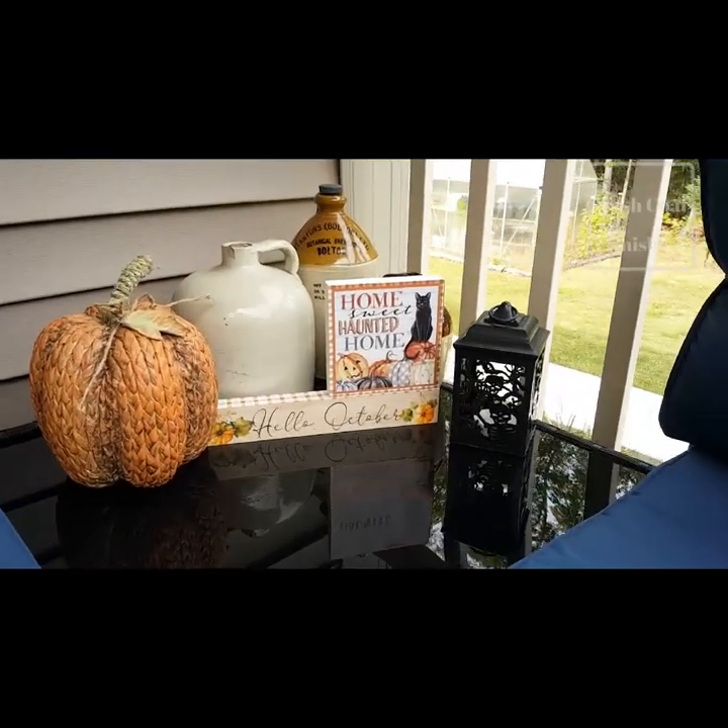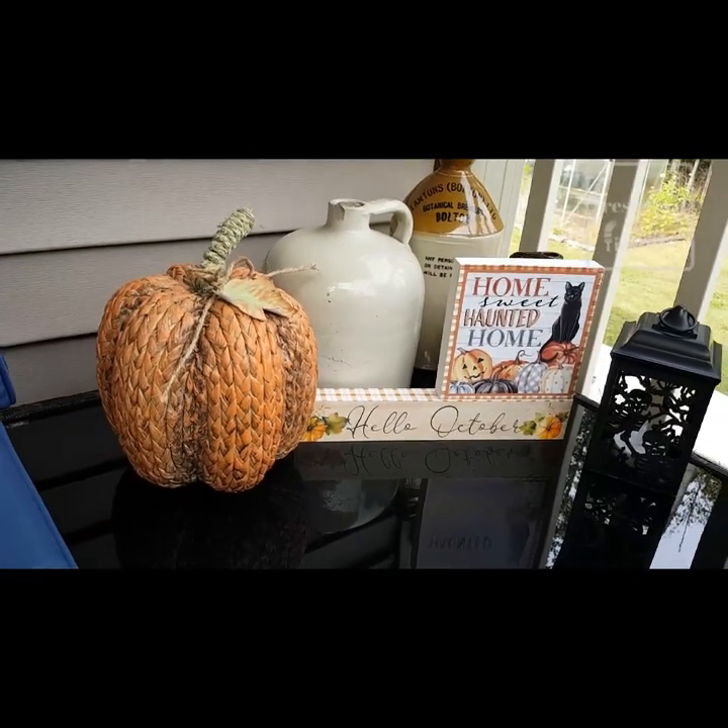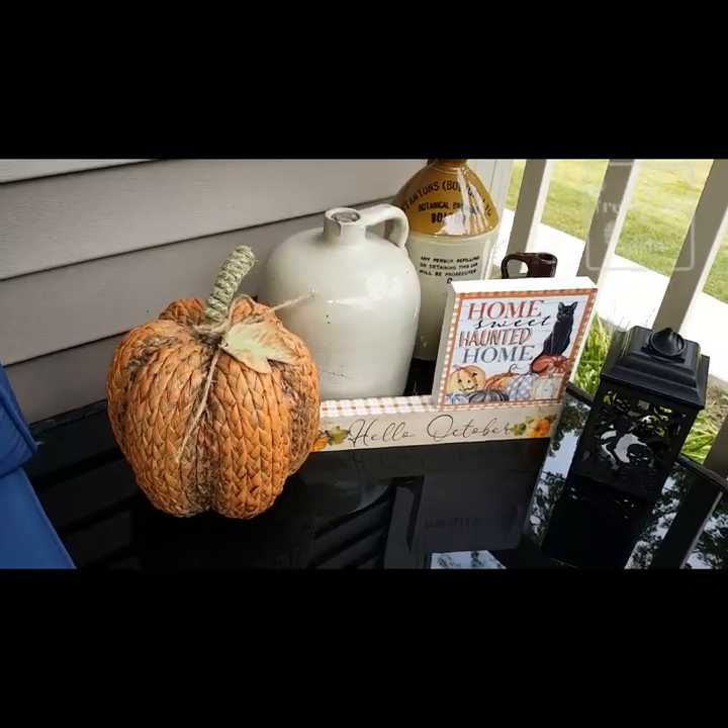And so there we have it — all done! All the products I used are available at FreshCoatFinishes.com. Thanks for watching.